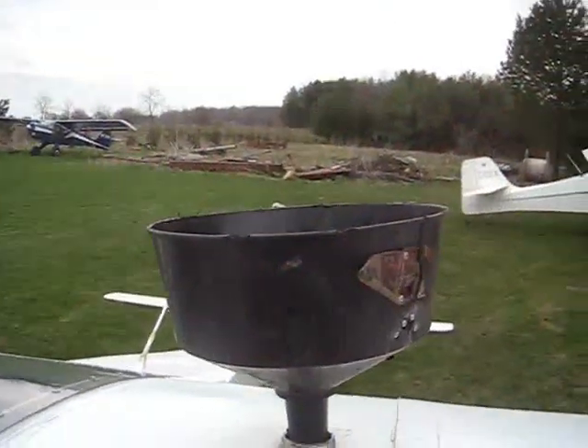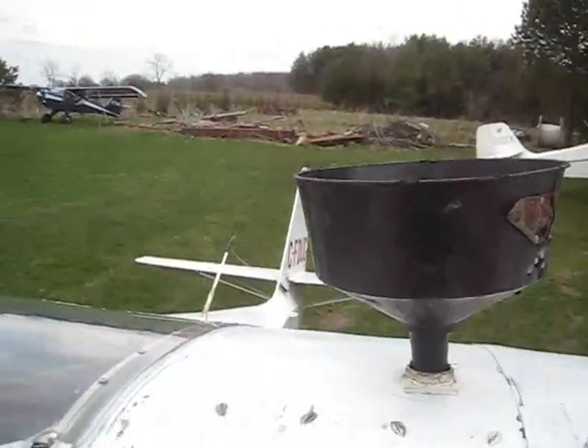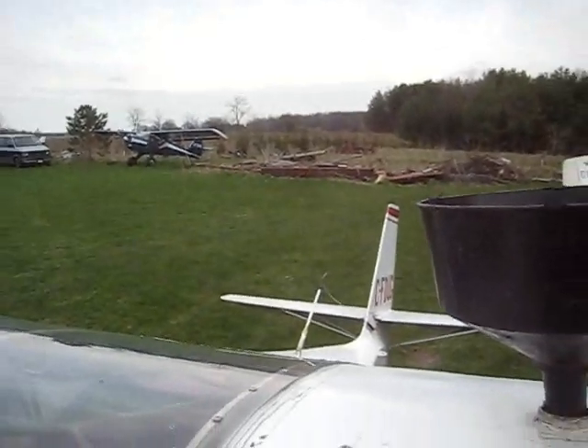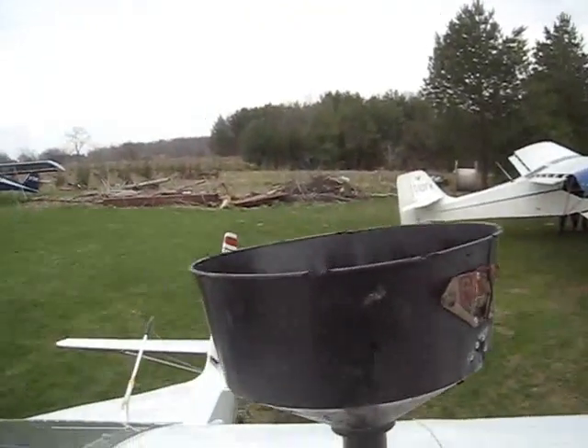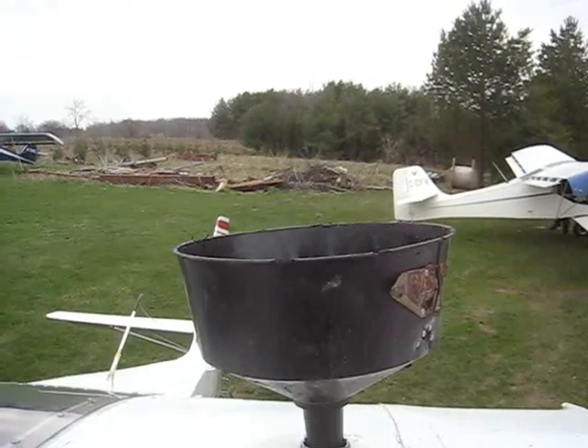I just changed my jetting back to summer setting, third notch down in the jets. I've been running regular gas here in Canada, 87 octane, with ethanol — don't know, never tested it, but I'm sure it is.